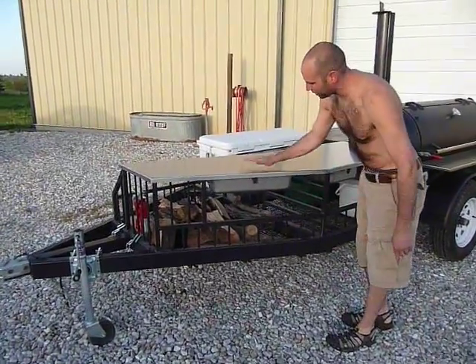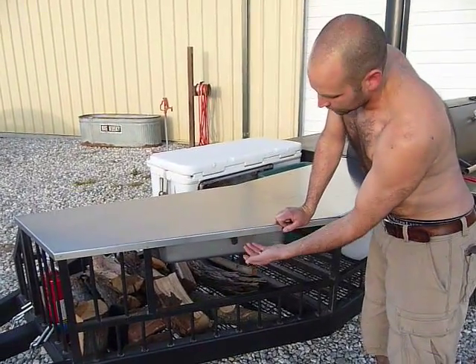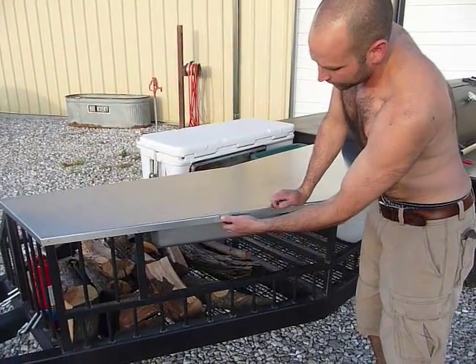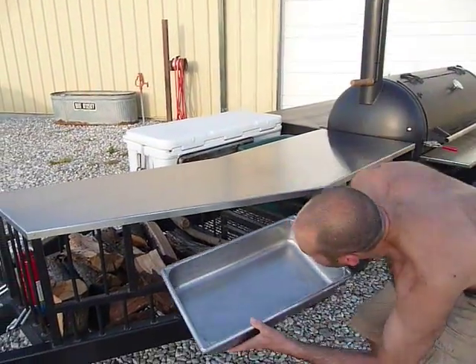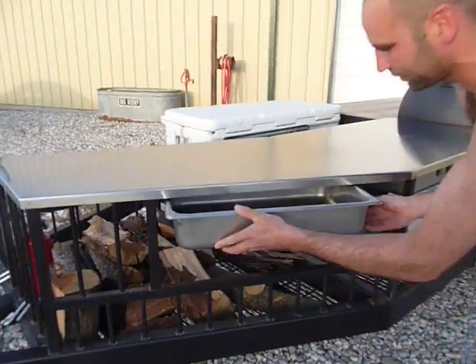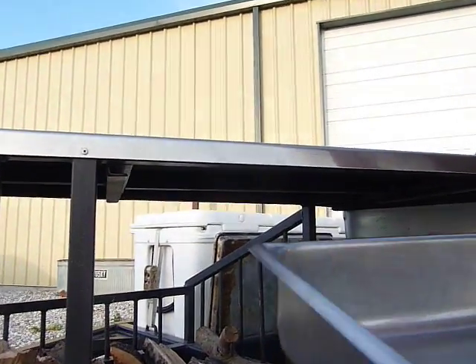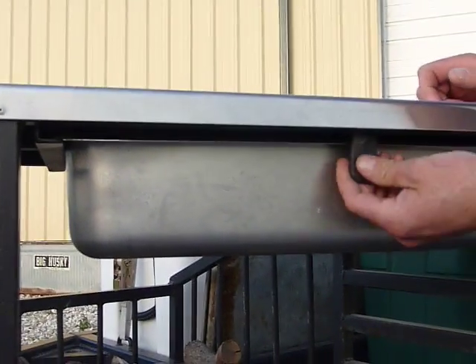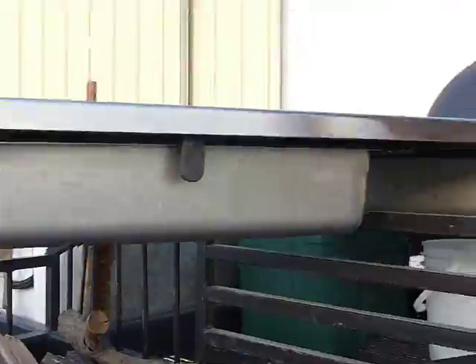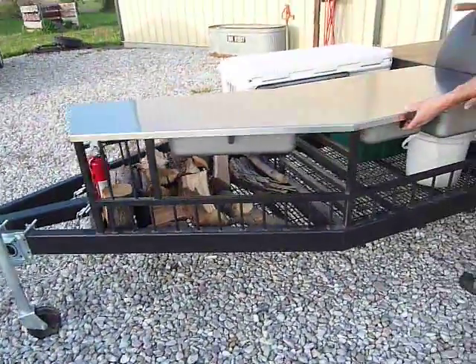Starting down here, stainless steel top. These are flexible stoppers so I can pull them up out of the way. I have steam table pans that are active drawers — there are runners under here and they slide right in. Then this rubber stopper comes down so you can travel with it. Wood storage area, and same thing over here just running the other way.